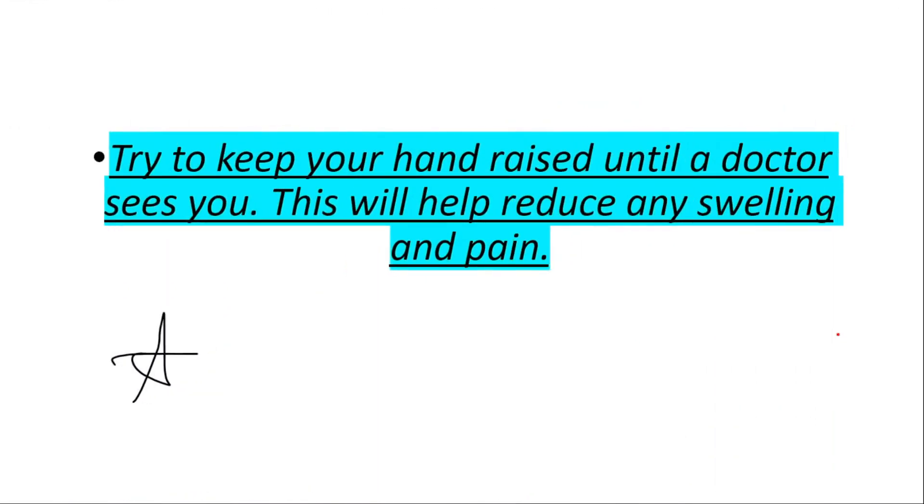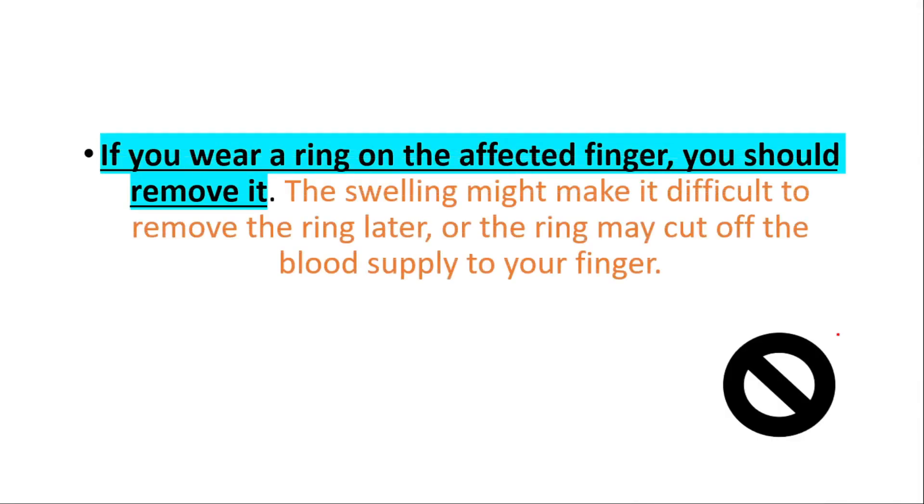Try to keep your hand raised until a doctor sees you — this will help reduce any swelling and pain. If you wear a ring on the affected finger, you should remove it, as the swelling might make it difficult to remove the ring later, or the ring may cut off the blood supply to your finger.